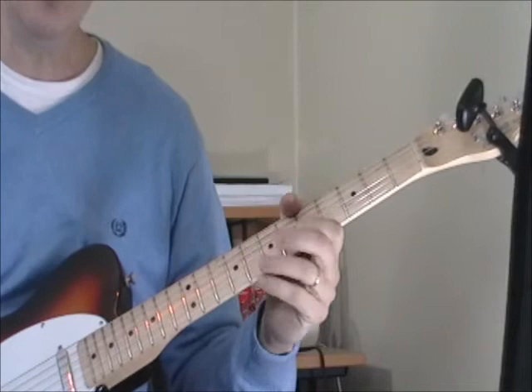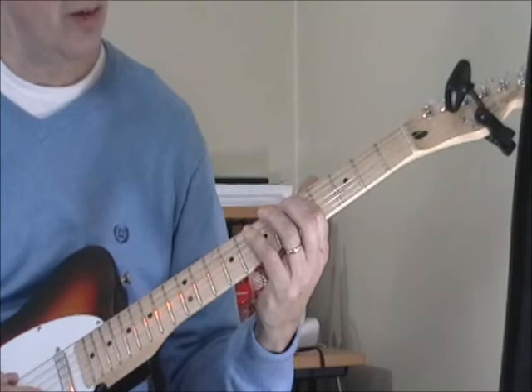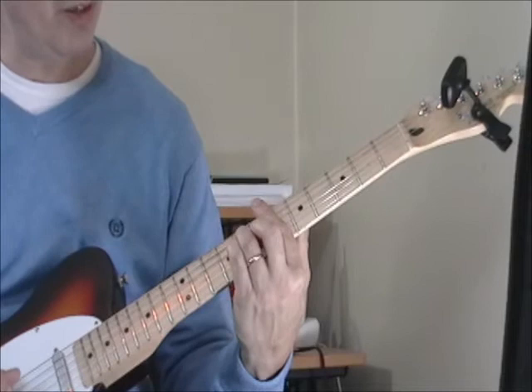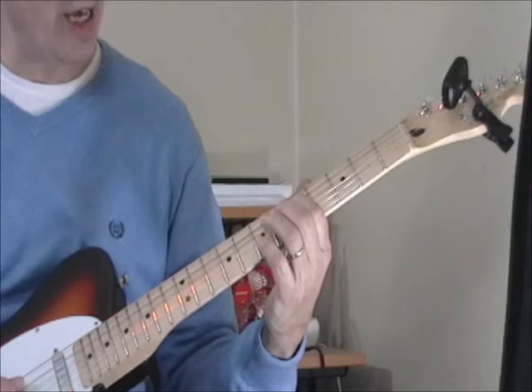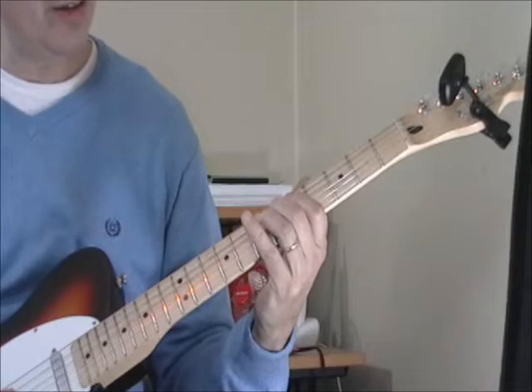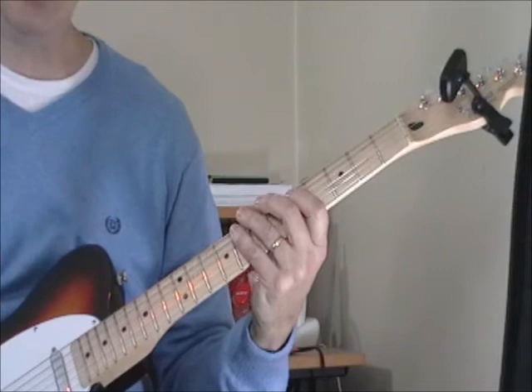One thing he does on a couple of his songs is when he gets to the five, instead of going to the F, he walks it this way. Starting on the eighth fret of the sixth string — so we're in B-flat — up to the fifth fret of the fifth string, and then just walking it up: six, seven, eight. When I go back down, I skip the seventh fret and go right to the sixth. So the whole thing is a different way of using that boogie bass over the four.